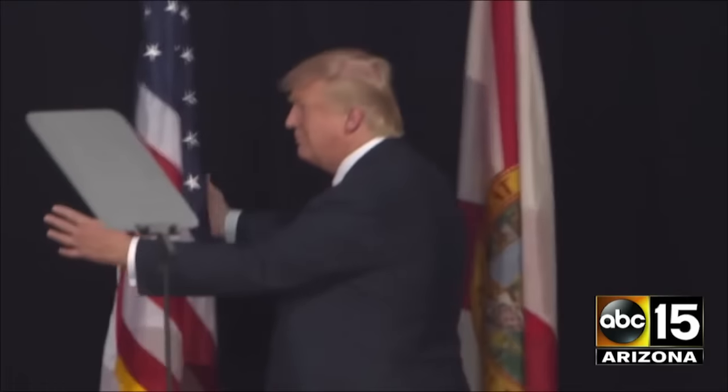Yeah, I know, that impression sucked. But anyway, we know how much the Donald loves that fucking flag.